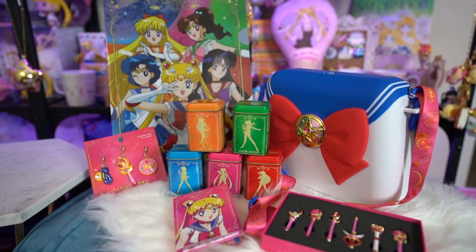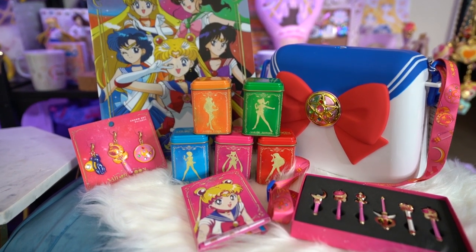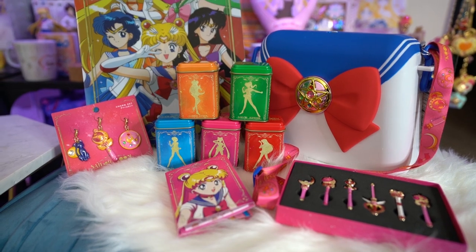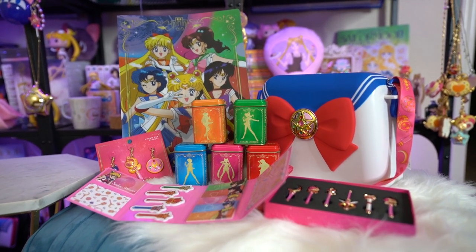That is everything from my USJ haul this month. Remember it's only going until September 30th, so it is closing out very shortly in case you are in Japan and still want to visit and see what they have in stock. I pretty much got everything I wanted from this collaboration, so I was really happy with my purchases, and very happy that I found a proxy shipper with fair pricing. Let me know what you think of these USJ items and which were your favorite — mine of course is the tea. If you have any questions or comments, put those down below. Hit that like button and the notification bell so you know whenever I have new episodes. Thank you so much for watching. My name is Sailor Snubs. Ciao ne!